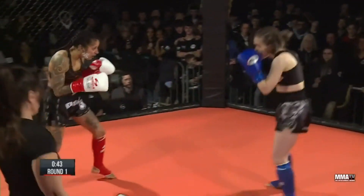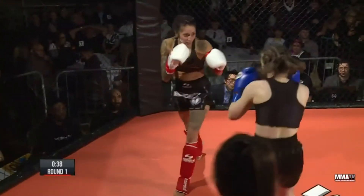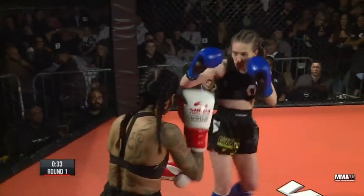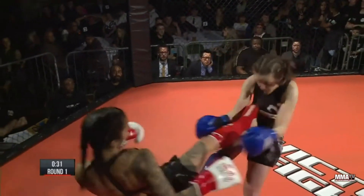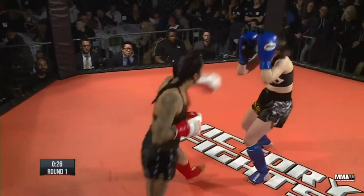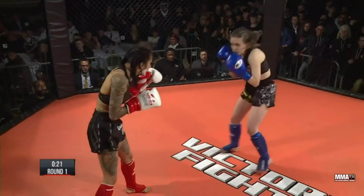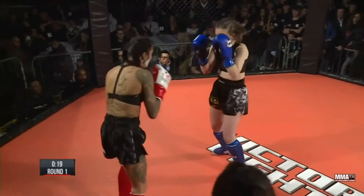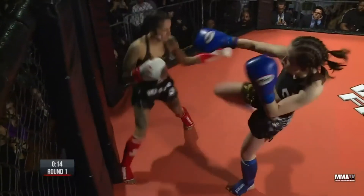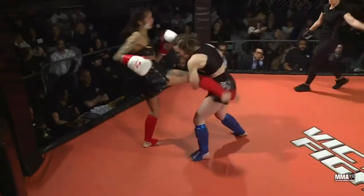Emmeline still driving forward, still looking to find her home. Credit to Emmeline — she doesn't seem to be deterred by any of this. She's still marching forward, trying to find her way in. Shamima moves well, punctuates it with a left hook. Shamima doing a very good job of landing her shots on the outside, and when Emmeline comes in, great clinch work.